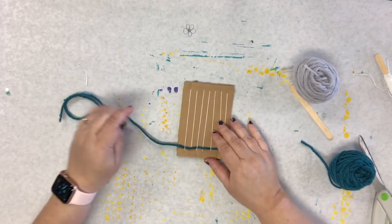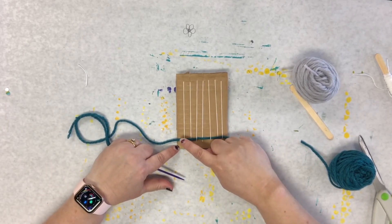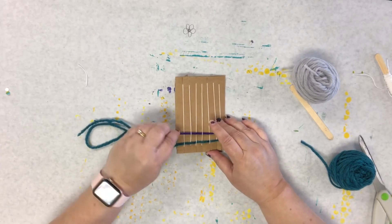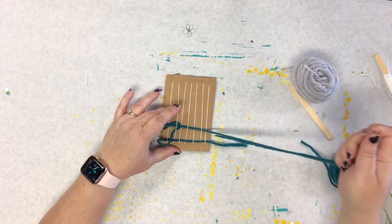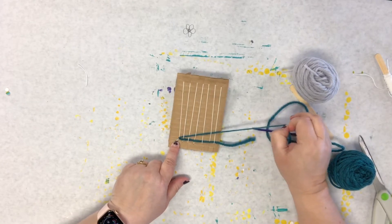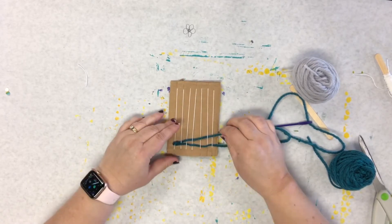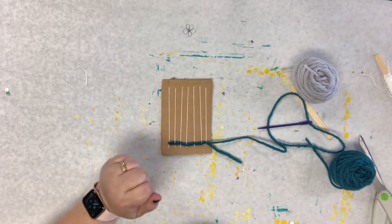When you go back the other way, you're going to do the opposite. So I went under that last one, so now I'm going to go over — over, under, over, under, over, under, over. Then you're going to pull the yarn through. When you get to this part, you don't want to pull it too tight — you see how it pulls that in and makes it kind of go like this. We don't want that to be very tight. So just let it kind of rest there, and then push it down.